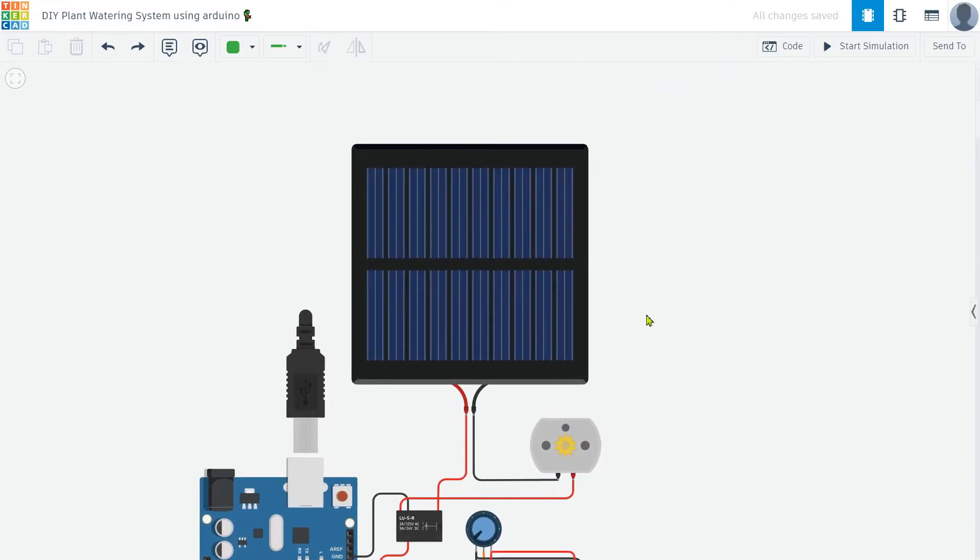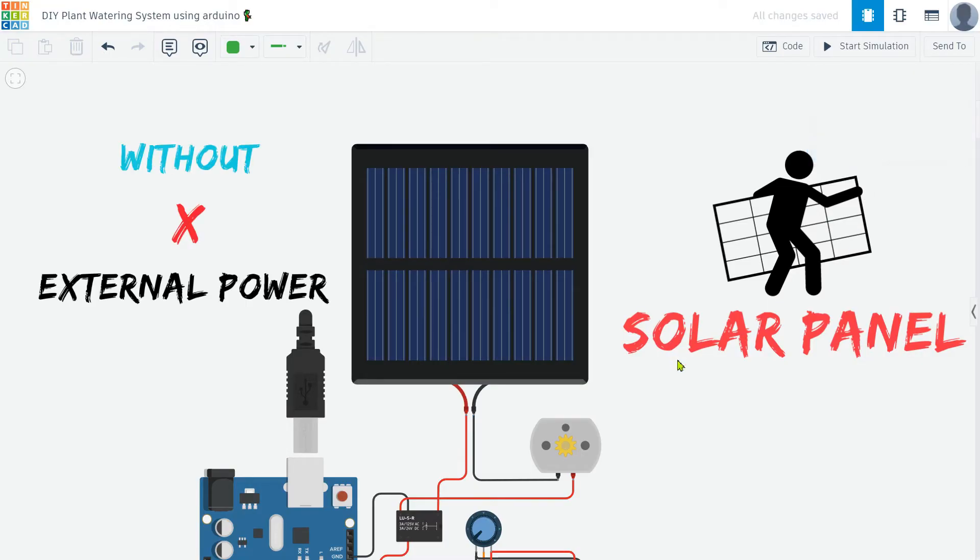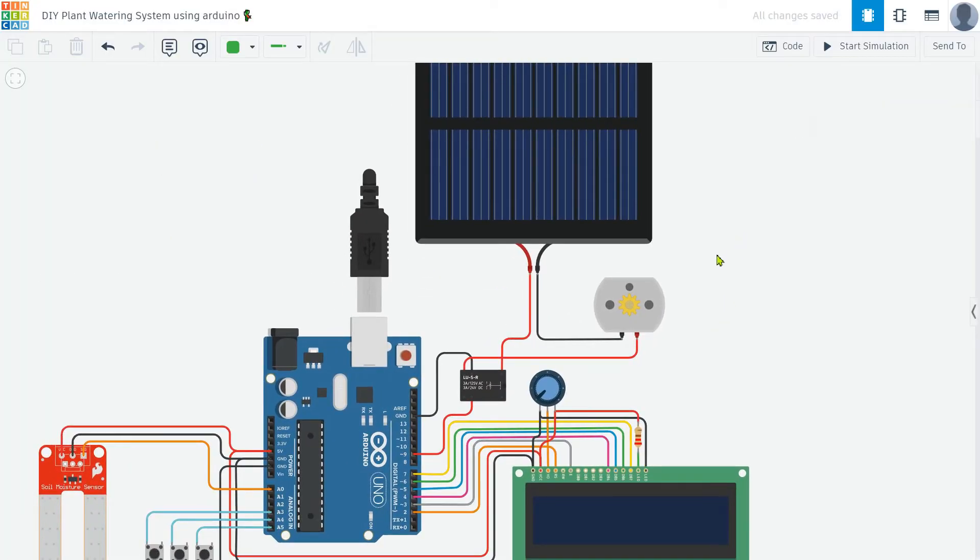To make the project more useful and eco-friendly, I add a 12-volt solar cell. This solar cell powers the entire system, allowing it to operate independently of any external power source. By harnessing solar energy, the project becomes more sustainable, reducing its environmental impact and making it ideal for outdoor use where a constant power supply might not be available.